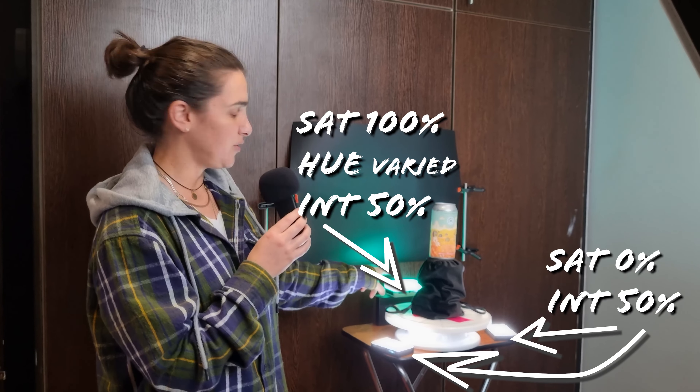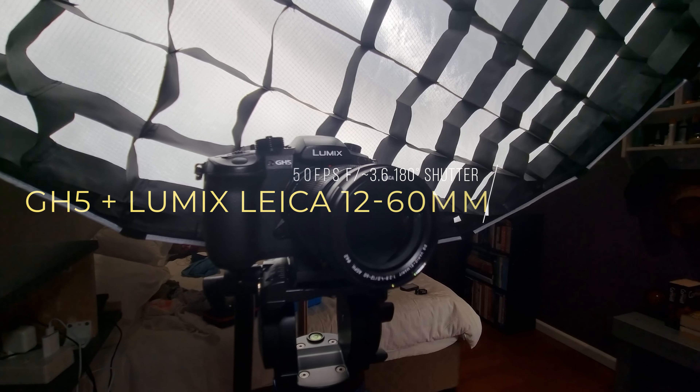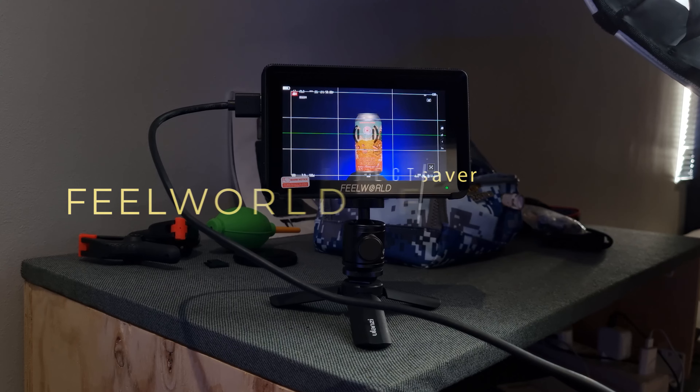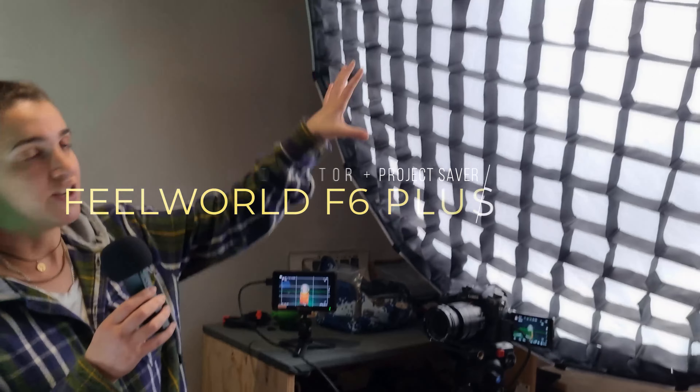I thought this might be a really good example of getting stuff done as well as you possibly can in camera. So I'll just take you through all the little things we've done. We've got the Nanlite Forza 500 with the Parabolic Softbox — the 120cm one — set to 22%.